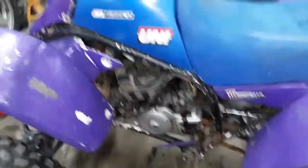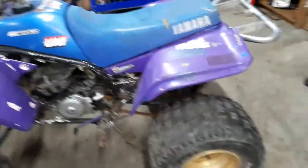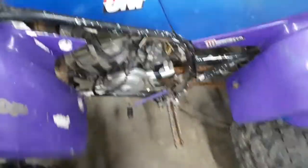It started up — I just shot a little tiny bit of ether in there, which you should not do, but I just knew the compression was low and I wanted to make sure all my electrical was good, and she fired up. So I'm gonna do a top end on this one. I'm gonna pull the engine out — I already got the plastics and stuff coming off of it.